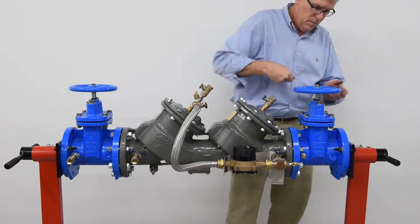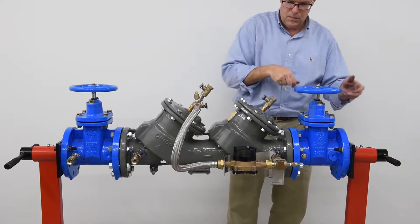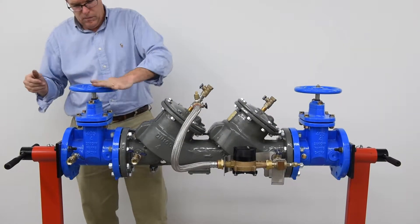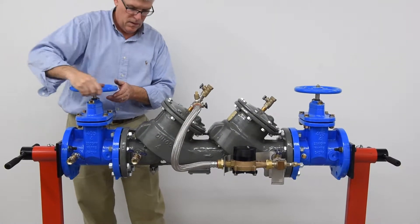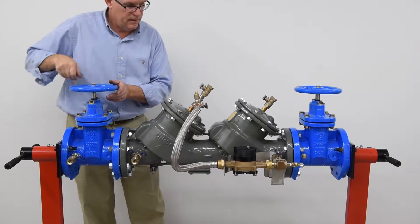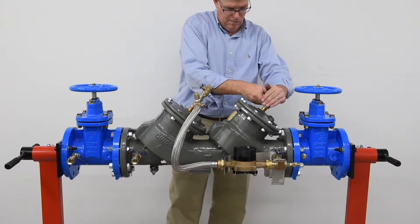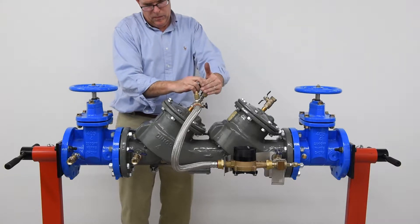Slowly close the outlet shutoff valve, then slowly close the inlet shutoff valve. Bleed residual pressure by opening the number 4, number 3, and number 2 test cocks, cupping your hand above the valves to minimize water spray.